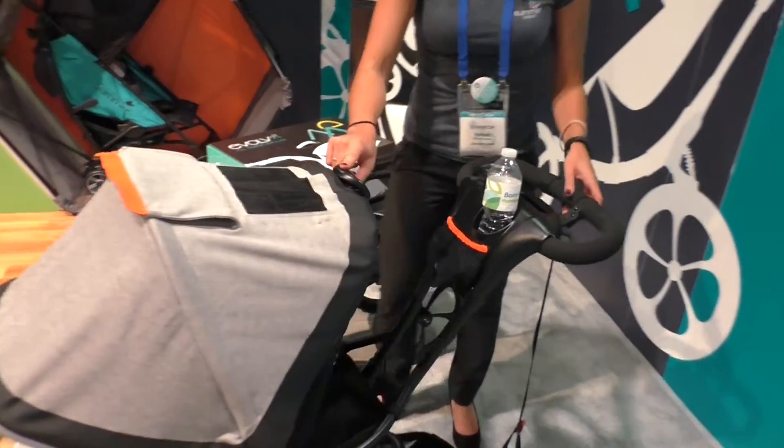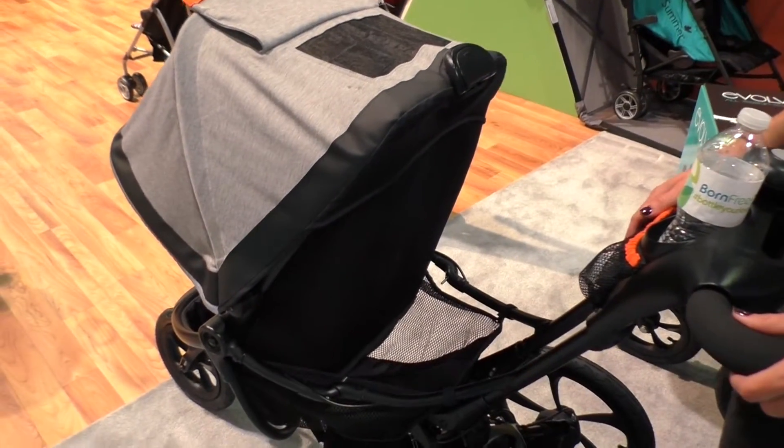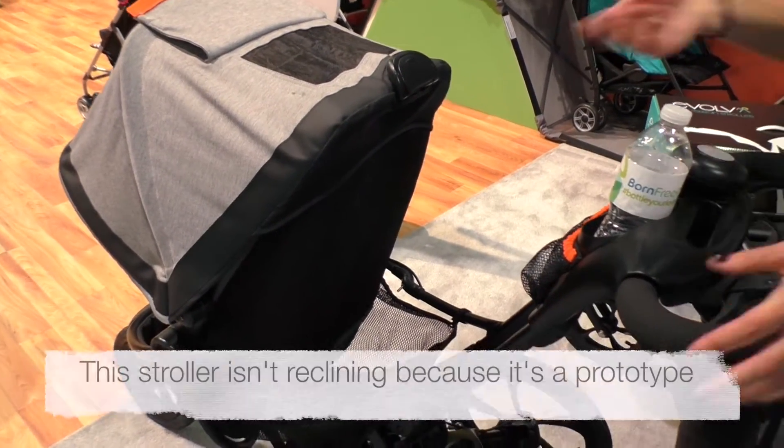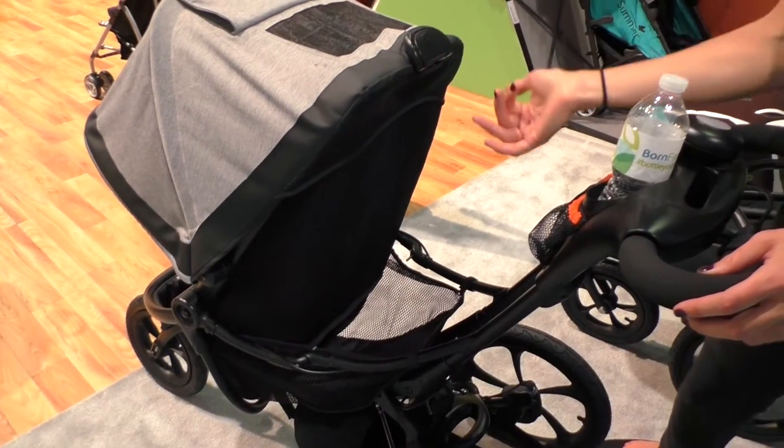It also has a one-hand recline. Most strollers have a pull tab recline that's really cumbersome and very difficult to actually get the seat to recline back. Ours is a one hand, so it'll go back with ease.